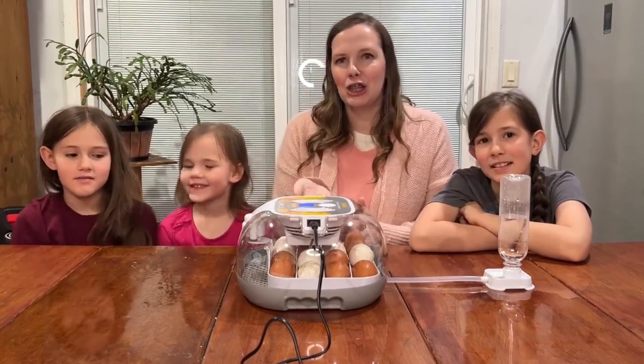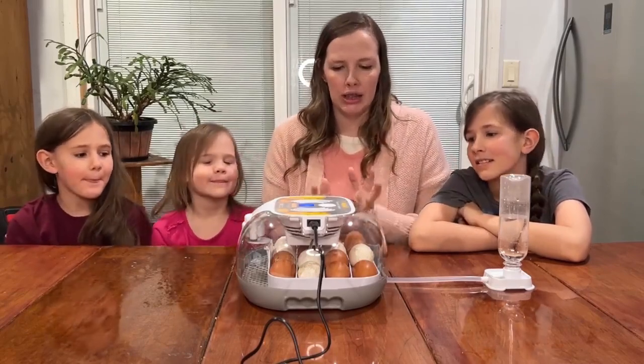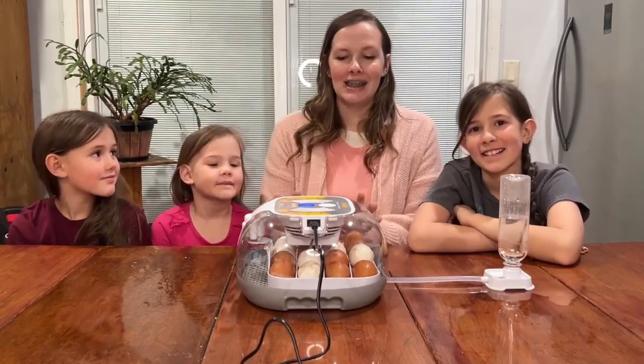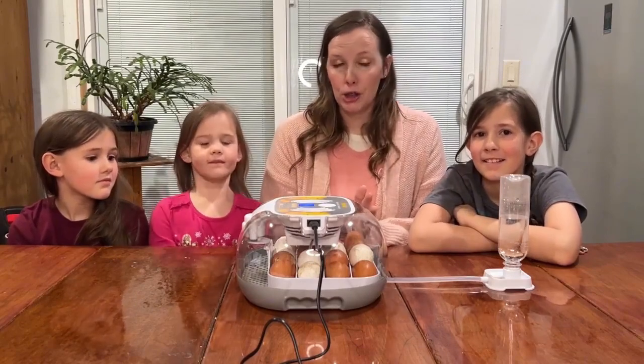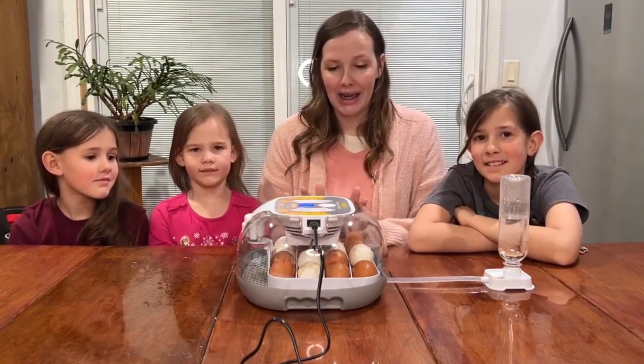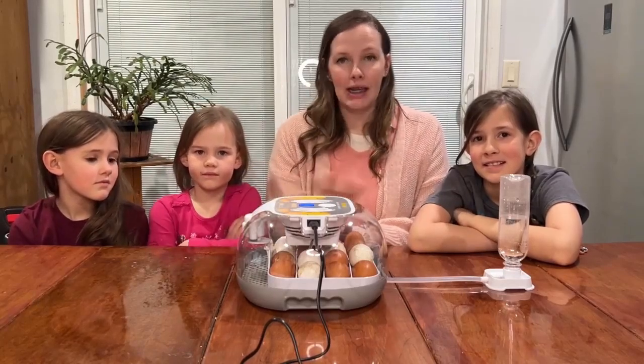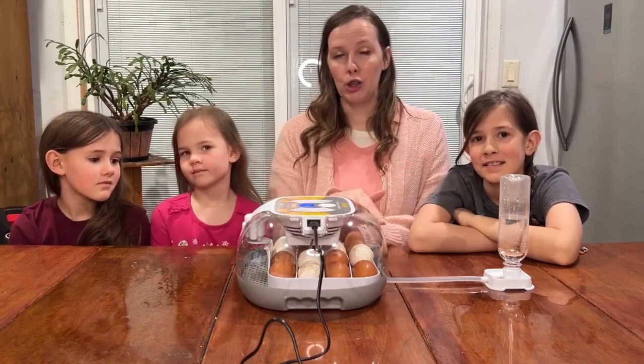It's very easy to clean — you just take out the trays and wash them in the sink when it's all done, which is nice to be able to do quickly. It also has 360-degree even heat distribution all around the eggs, so you don't have to worry about turning them manually. It comes with a turntable that automatically turns the eggs every two hours, so you don't have to keep opening your lid.